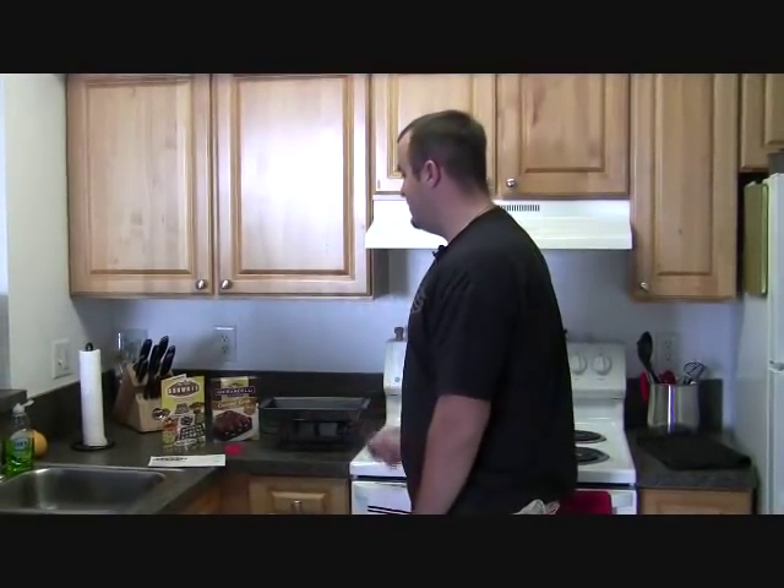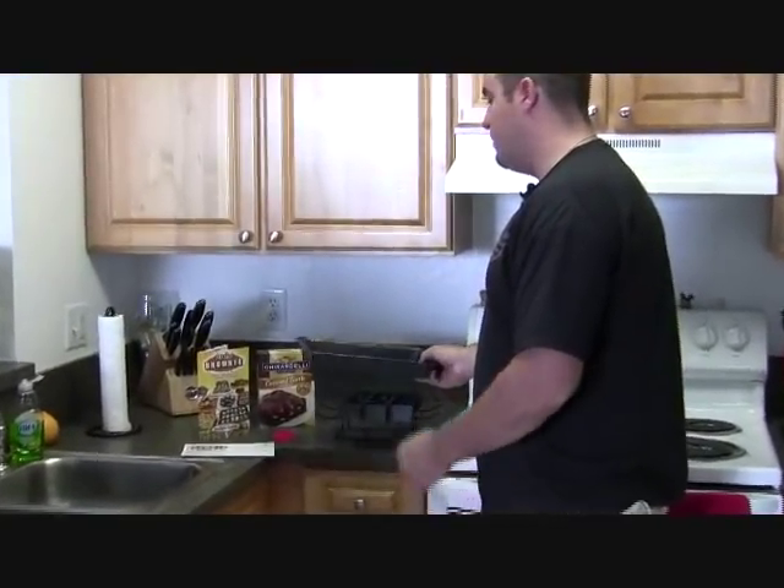Hi, this is Dan with StarReviews.com, and today we're going to review the As Seen on TV product, the Perfect Brownie Pan.